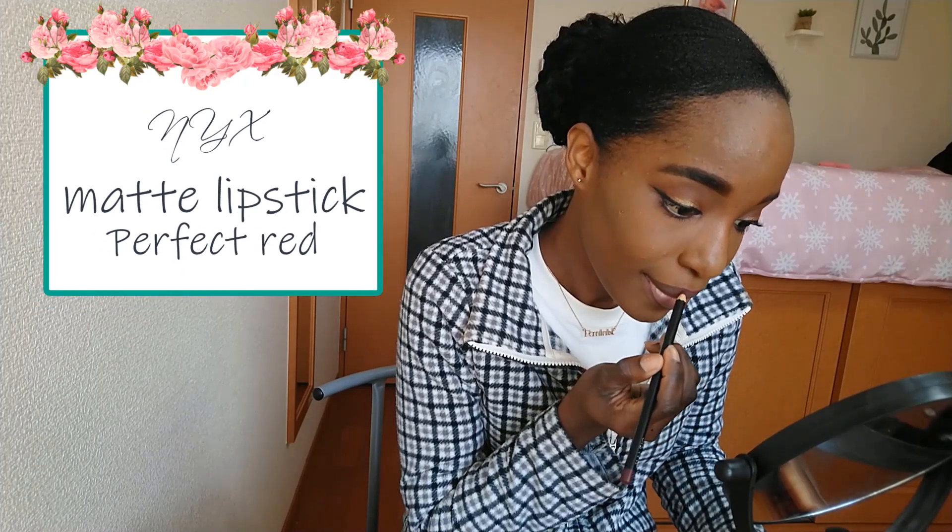Next we're onto lips and I'm using my NYX Matte Lipstick in the shade Perfect Red, and this is my first time using it. I was expecting this lipstick to be creamy — I don't know why — but it just wasn't as creamy as I would have liked. However, the pigmentation was great. It's a matte lipstick so I would suggest using a lip balm before applying, but overall it's okay.